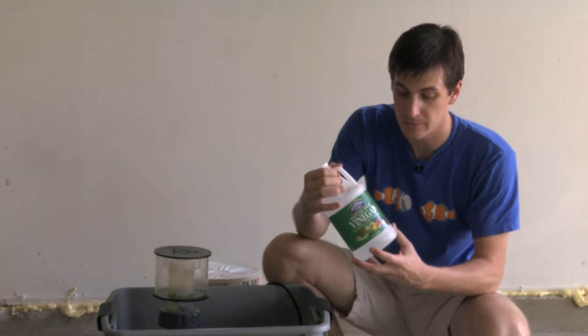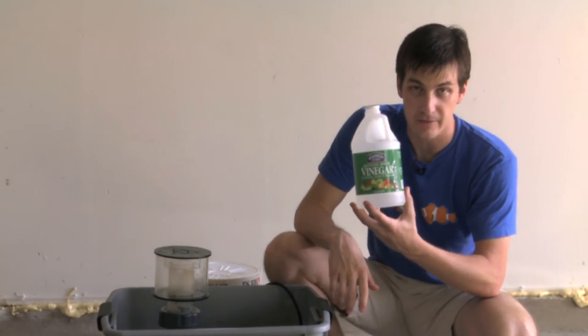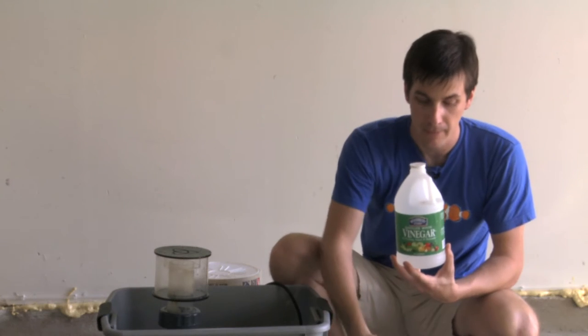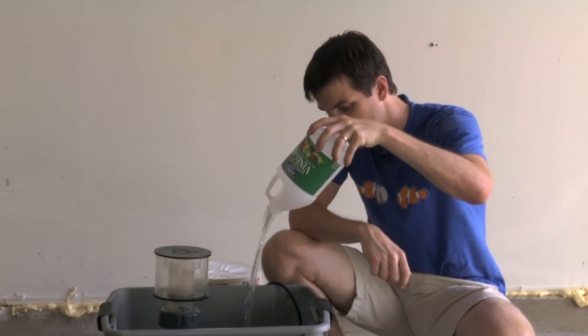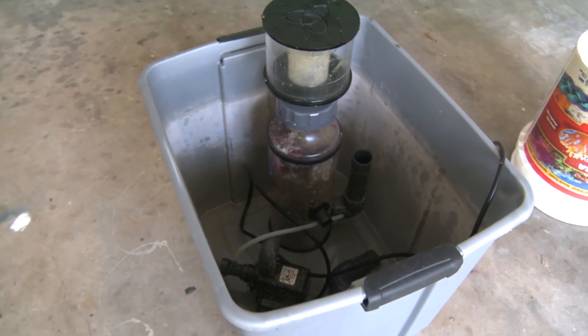So how much vinegar are we going to use? The answer is you can really never use too much. We're definitely going to use the rest of this container, and we'll probably use some more out of this other container as well — because like I said, you can't use too much. First, dump your vinegar into a large bucket, making sure all of your equipment is submerged.